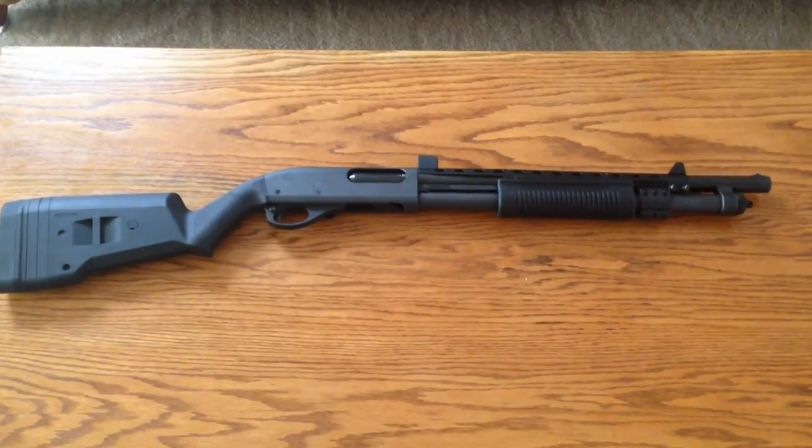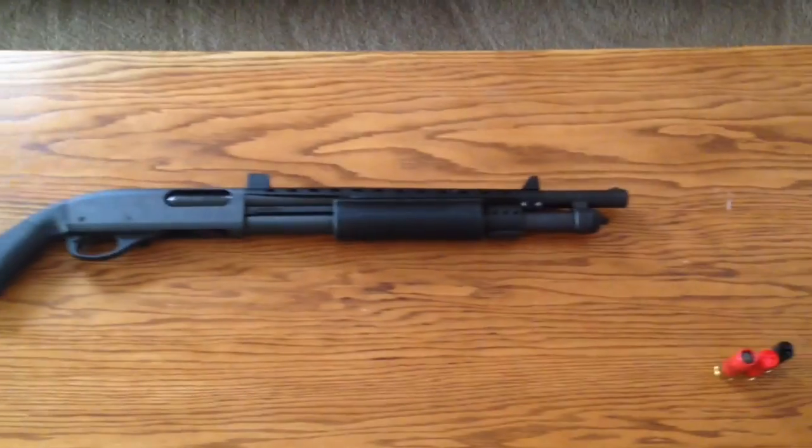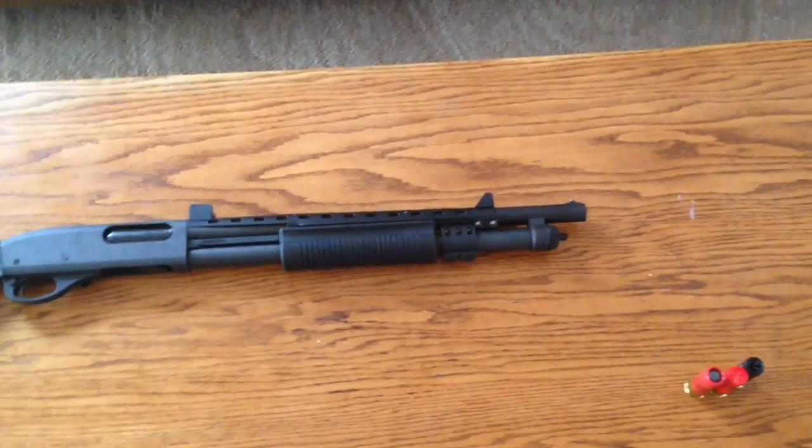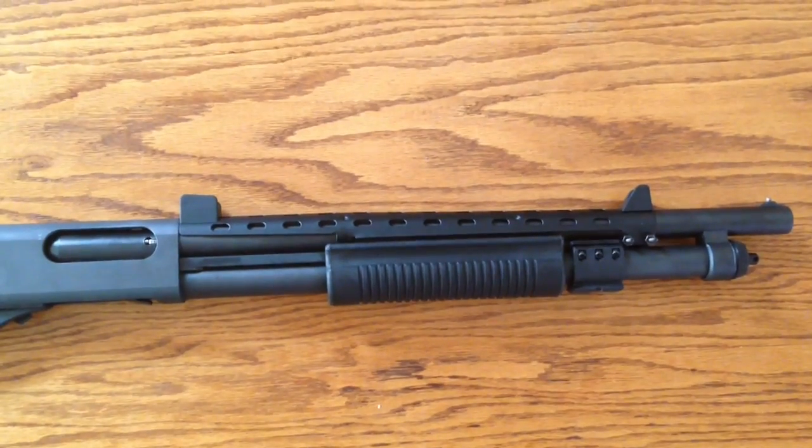We'll be using a Remington 870 shotgun, 12-gauge, Magpul stock, 18-inch barrel, cylinder bore, no choke, and ATI heat shield.